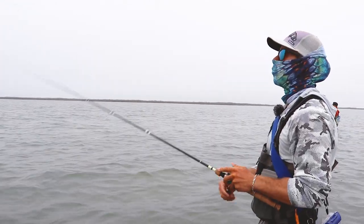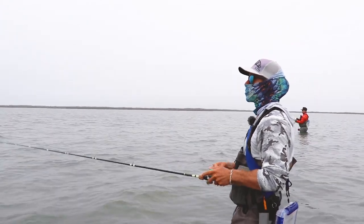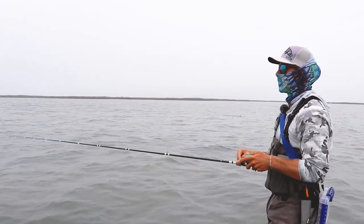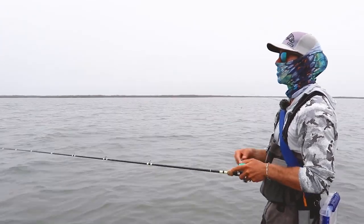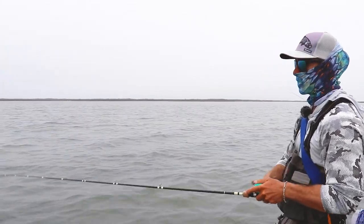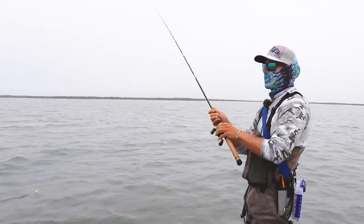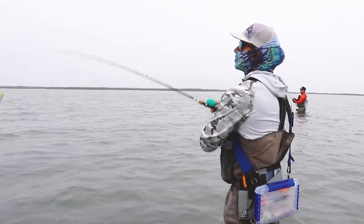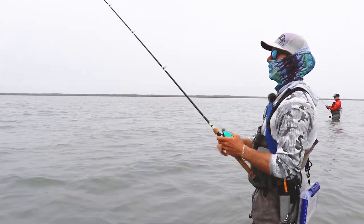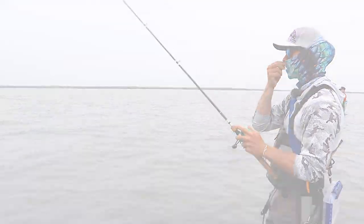The fish will eat mullet year-round but they get pickier in the spring because they can. When you go to a buffet and there's steaks, cheeseburgers, and pork chops you can eat whatever you want — well in the wintertime they only have ground beef, because that's what mullet are to them. So they eat only ground beef because that's all they have, which is why we throw bigger baits in the wintertime — because they're still small baits compared to what fish are seeing on average.